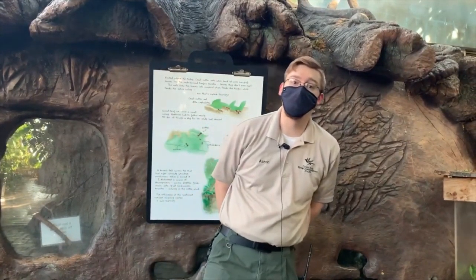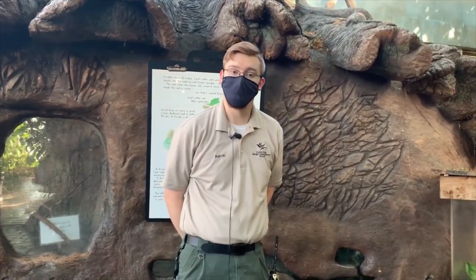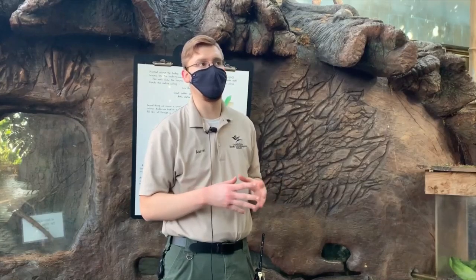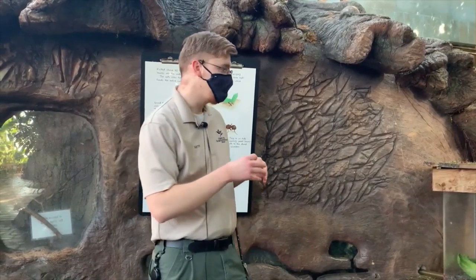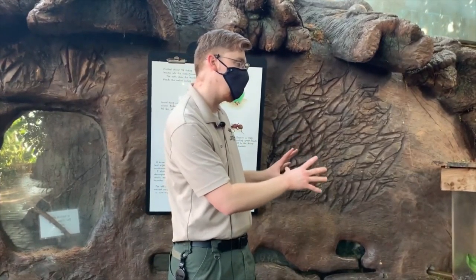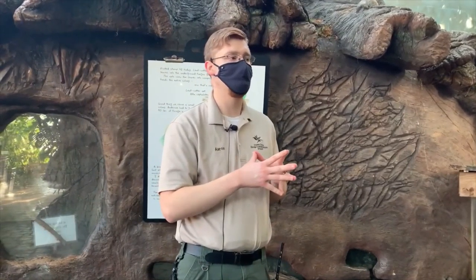Good morning folks and welcome to another Como Live brought to you by the Legacy Amendment. Today we're going to talk about leafcutter ants. A few months ago we talked about them in depth — what they are, how they behave, and some fun facts. But today we're going to talk more about the care that goes into taking care of them, and also making sure they are well-contained and kept from getting into places where they should not be.